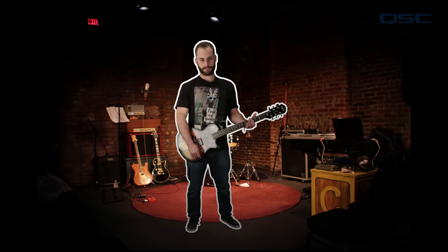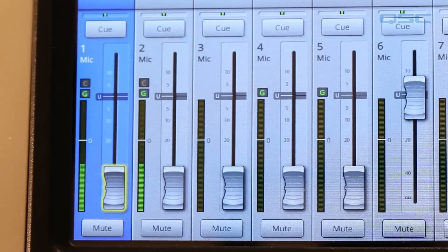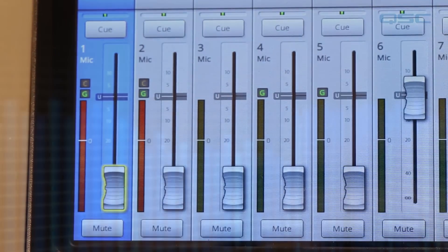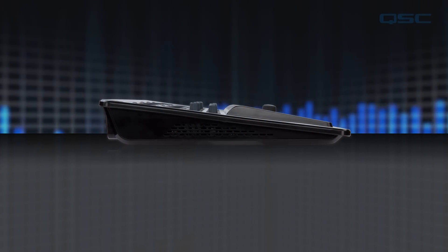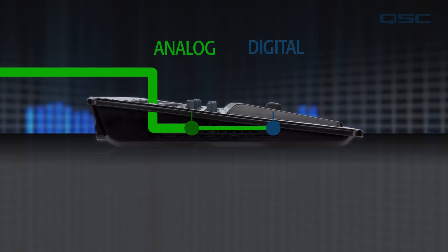No matter how well tuned the soundcheck goes, the excitement of the performance might leave the musicians to push their levels further than expected. If that happens the signal is going to clip, causing distortion and other nasty sounds. The mixer can't automatically dial this down because the clipping is taking place in analog before the mixer receives it.